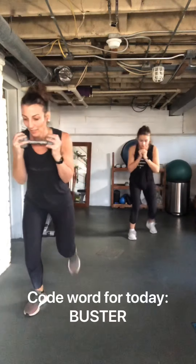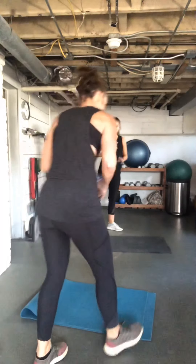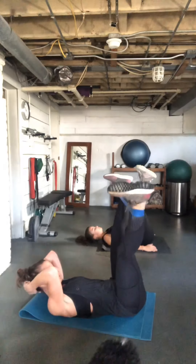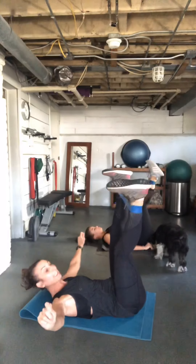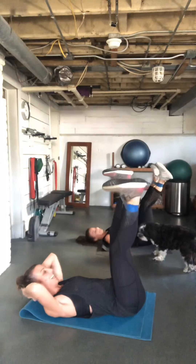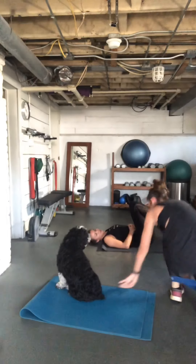Get your mats and bands for the outer thigh. Loop band around the ankle. Straight legs, 90 degrees, tension on that band, and pulse. If you don't have a loop band but have a tube band, tie it in a knot to make your own loop. Keep tension in that band — don't let it come all the way in.